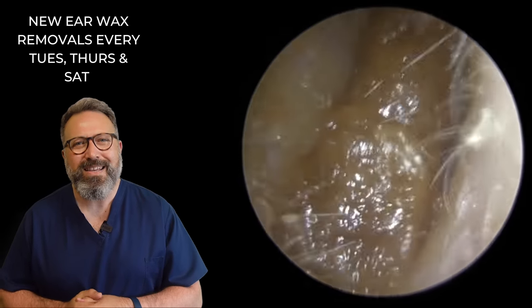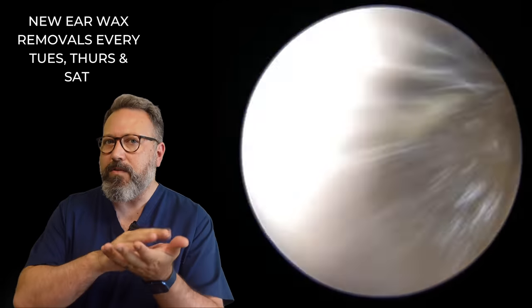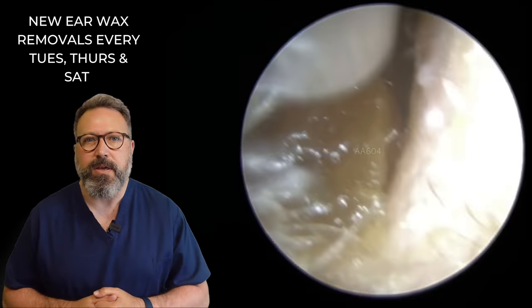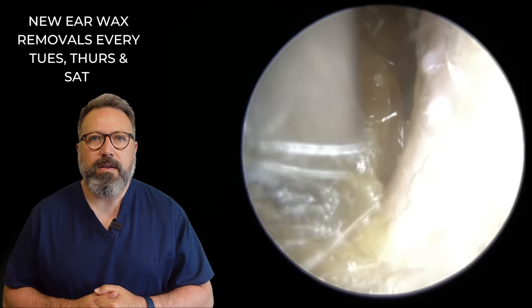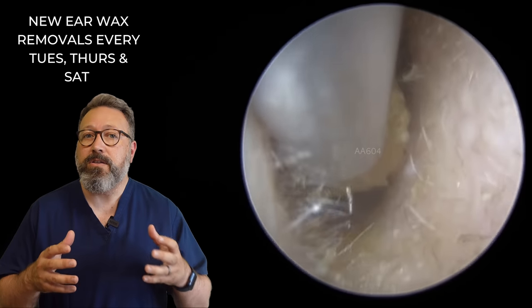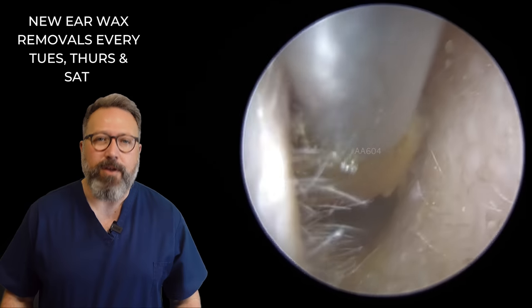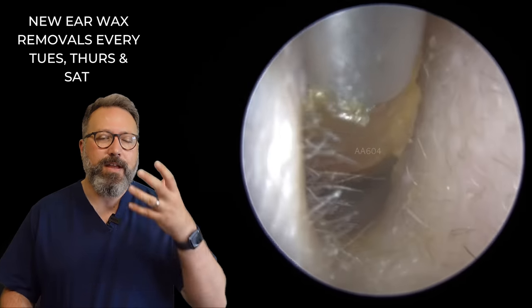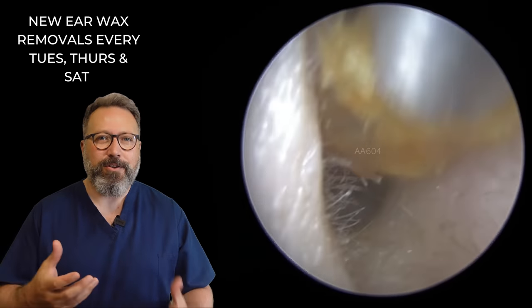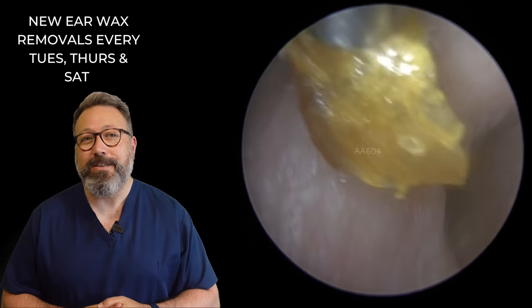Oh what have we got here? This looks like a softer, squishier type wax — they can be deceptive though. When you get the sheen to them and they're a bit bubbly on the surface, they're either going to be really soft or they're going to be rock solid. So which is this going to be? Rock solid — yeah you can see it. You build up a sort of wax library in your head of different colours and textures and how they react when you suction them. But you never know until you get the suction tube on it.